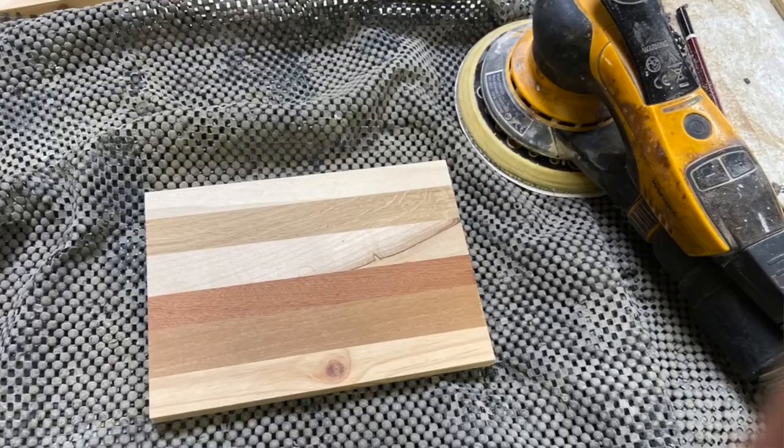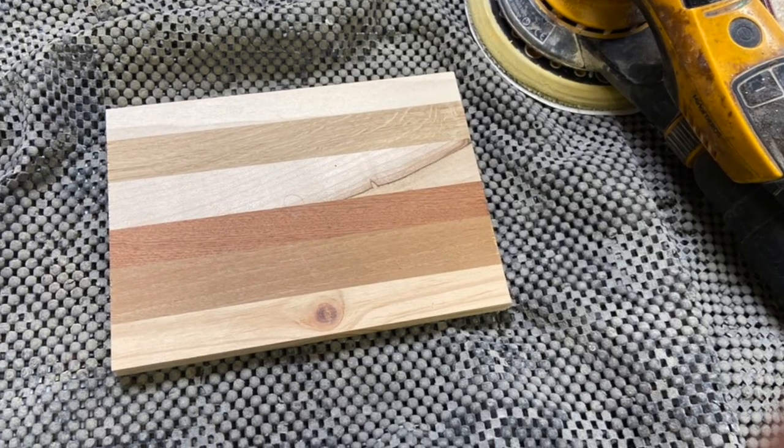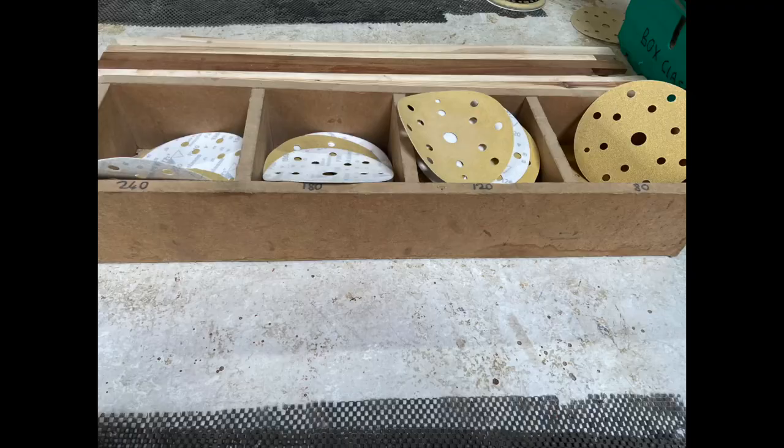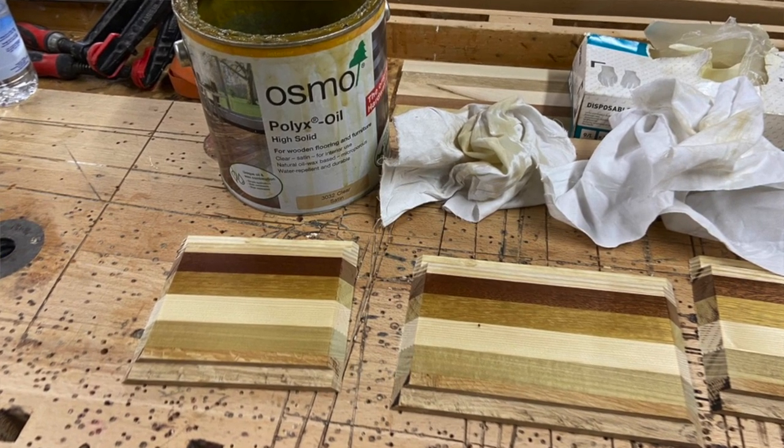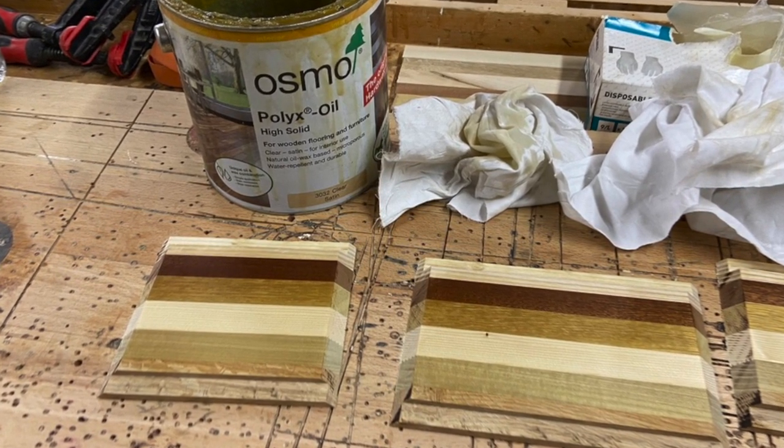That was taken back to the bench and the inside only was given a series of sanding discs, taking it from 80 grit all the way through to 240. The inside was smoothed off — taking care not to catch the 45-degree cuts — and then the inside only was given a coat of Osmo Polyx, buffed off and allowed to dry.